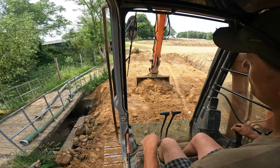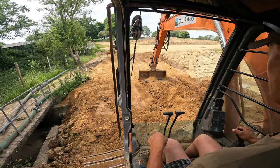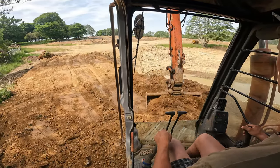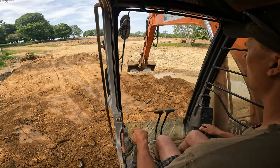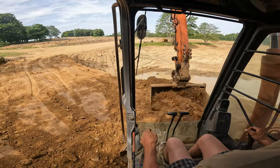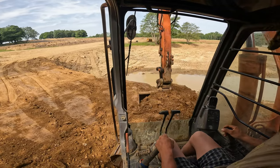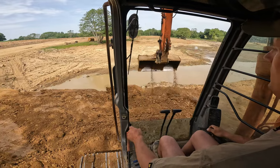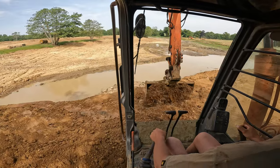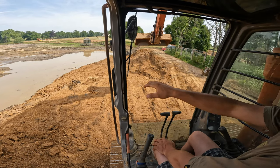We're cracking on, struggling to find good material around here, but we're getting there slowly but surely. The boys are digging some clay up and bringing it here. That would normally be a nice dozer job, but unfortunately our dozer developed a little issue so it's being repaired at the moment. The show must go on, so I'm doing it with the digger.